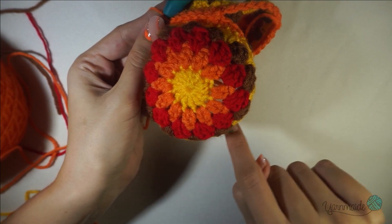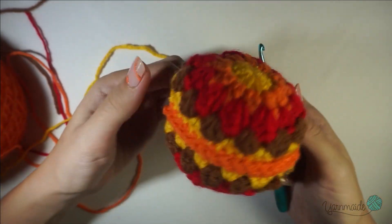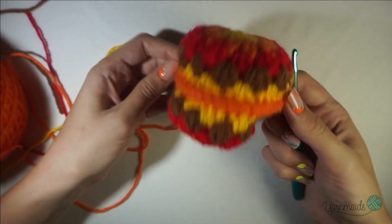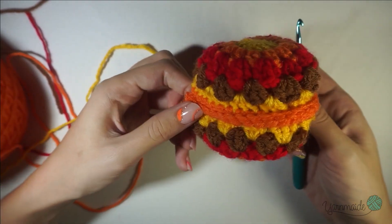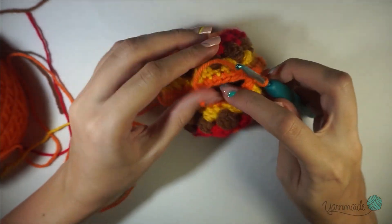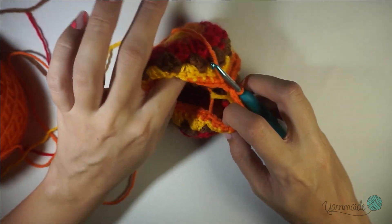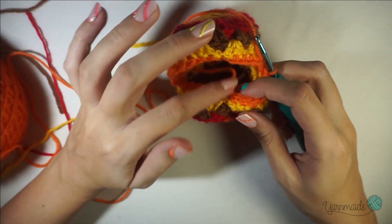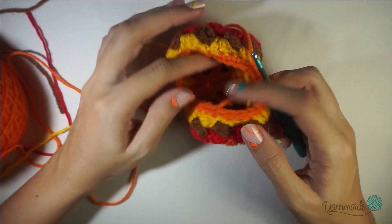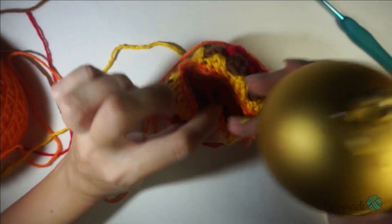Slip stitch until you have about half of it finished, then I'll show you what to do. As you can see I have a little bit more than half completed with my slip stitches. This is the time that if you want to hide any tails you can do so with a needle. I myself don't mind because I'm just gonna hide them inside, so now is the time to take your ornament.